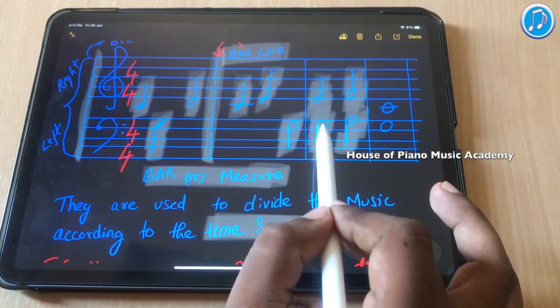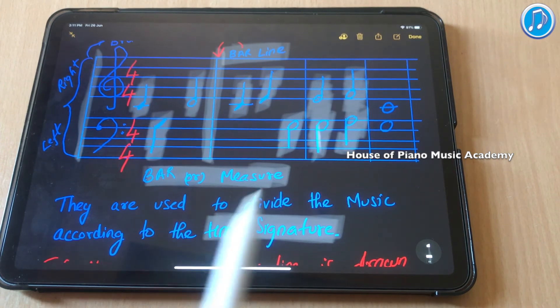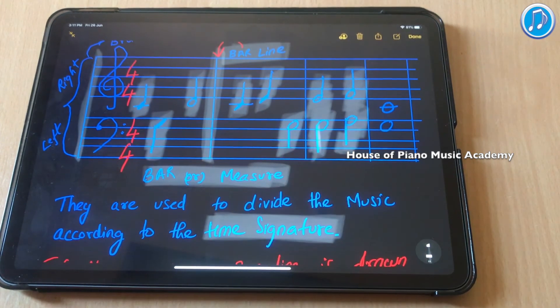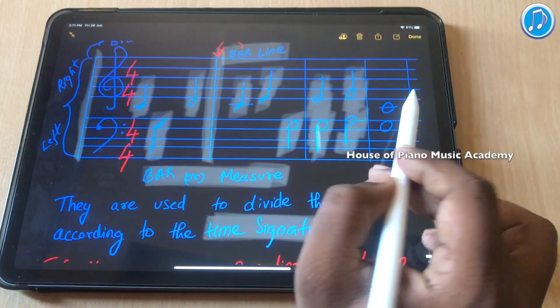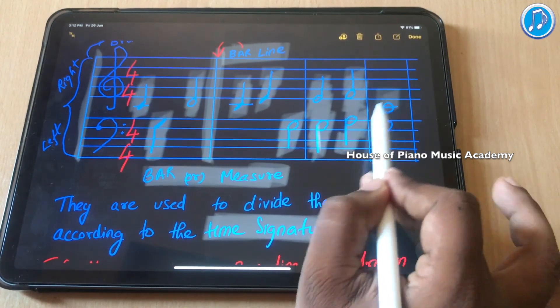Because the two notes are played at the same time, they are not played separately — so it must be played simultaneously, which makes it 4 counts. If you play them separately, it becomes 8 counts, and that is not proper music. If your answer is 4, then you are correct. My dear young pianist, I hope that lesson was interesting for you and it was a good learning. If you have any doubts, reach me on my social media pages. Thank you.